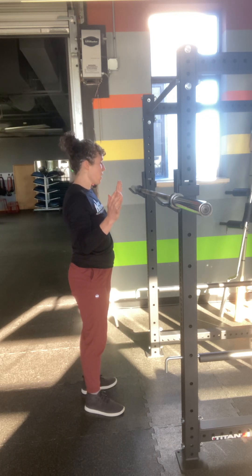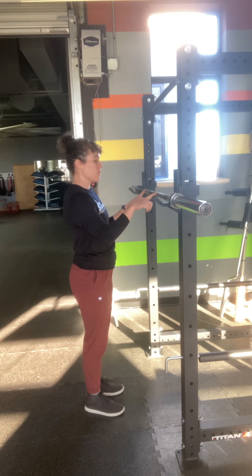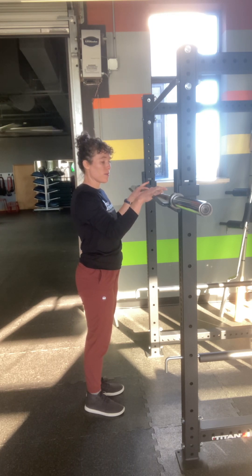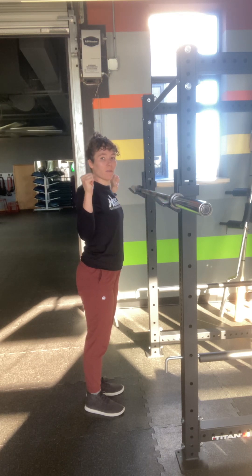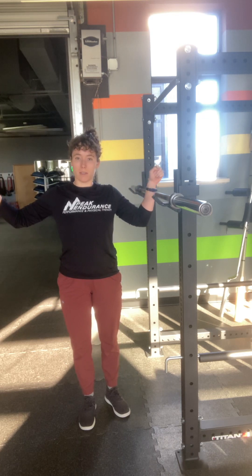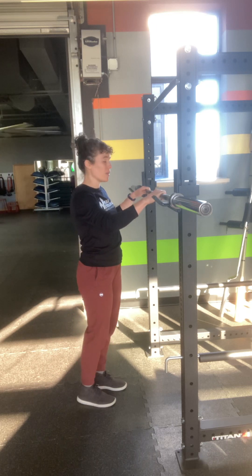A good place to start in terms of grip width — there's usually a little texture change on the barbell. I like to put my thumb on that texture change and then wrap your hands around it from there. Everyone will be a little bit different in terms of how tight in this way feels comfortable versus out here a little bit more, depending on your shoulder mobility. That's a good place to start.